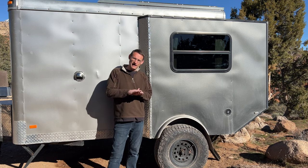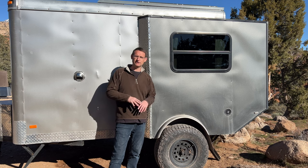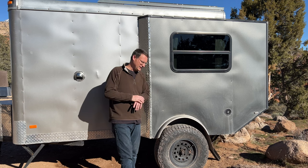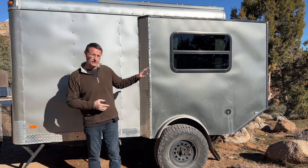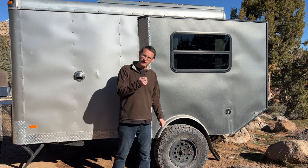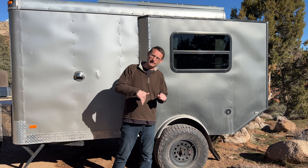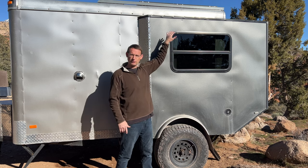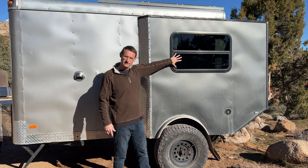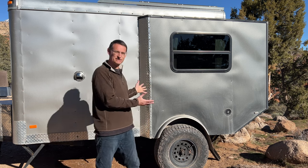I flipped the axle underneath the leaf spring — when I got the new axle built I had them weld the pads on top, and that's where I got the clearance. For windows I went with awning-style windows rather than side-sliding ones, because when awning windows are open, water can't come in the way it can with sliding windows. I got them used, so everything here was done quite cheaply.